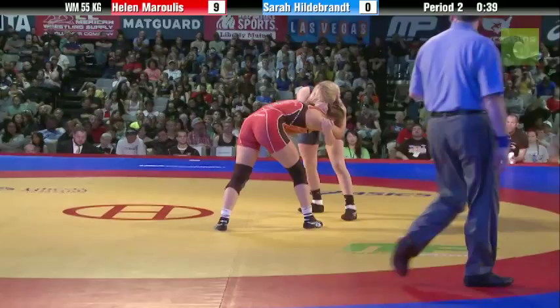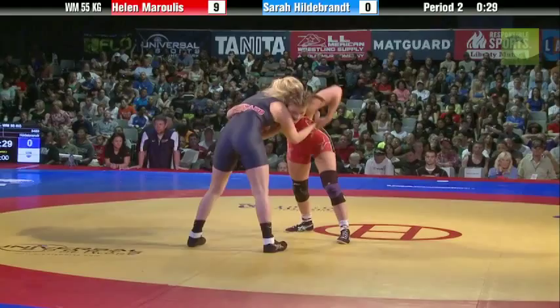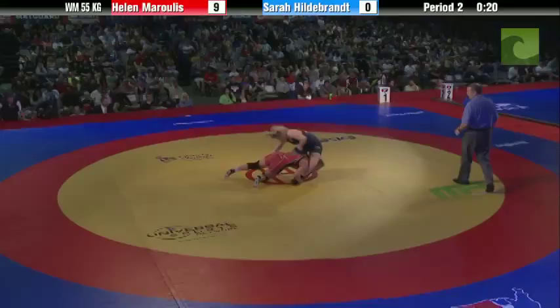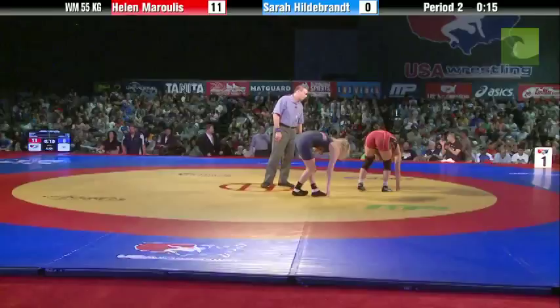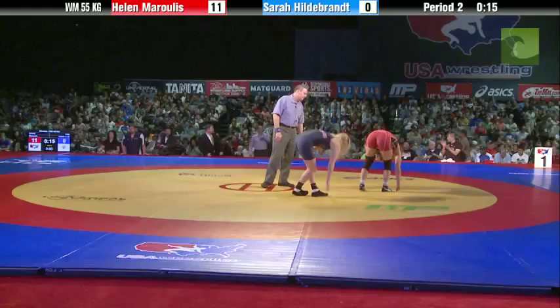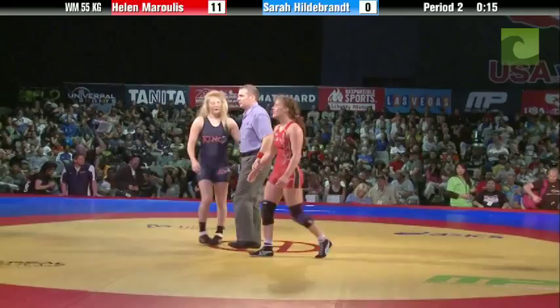This match coming to an end, 31 seconds. Hildebrand would have to hit the big one to win this match, with the position Morales has been in — and I don't think it's going to happen. Oh! A head inside, single leg — sweet single. Puts it to her butt, takes her over, controls her, and it'll be two points. Helen Morales will take this one. Final score 11-0, and she claims another U.S. Open title at 55 kilograms. Congratulations to Helen Morales — a round of applause. She's at Hammers; watch out for her.